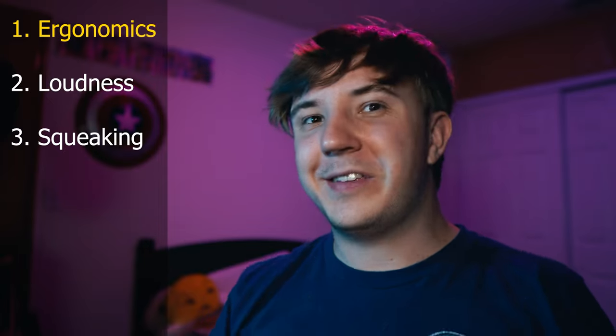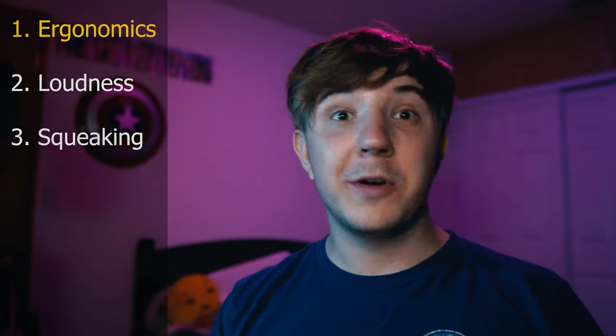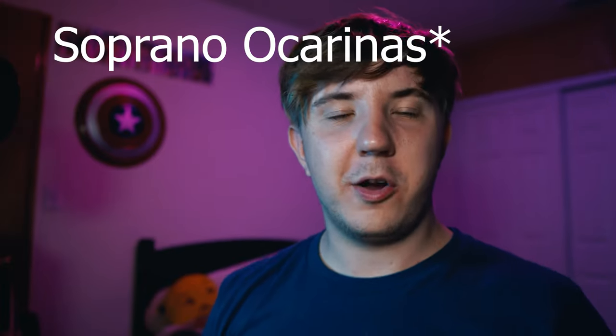If this is your very first ocarina, you're probably going to be super excited and might play for hours and hours on end, for days. For extended play and practice sessions, the ergonomics of your instrument are essential. If your hands are uncomfortable, they'll probably hurt after a long period of time. Plastic ocarinas are tiny, which is great for portability.